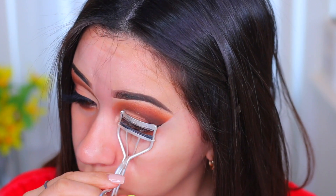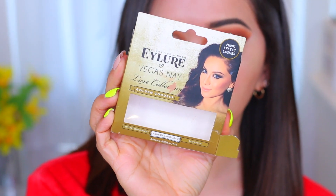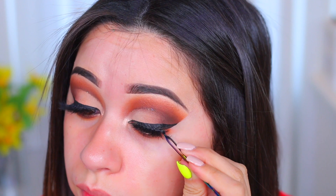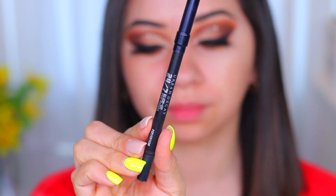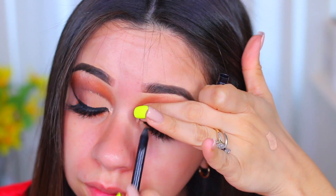I'm going to curl my lashes and apply the Benefit Roller Lash mascara — just one coat — then I'm going to use these eyelashes by Vegas Nay in Idler. These are pretty dramatic lashes and I'll put those on with some black lash glue. I'm applying this eyeliner on my tightline so it blends in and doesn't look blank underneath the eyelashes.